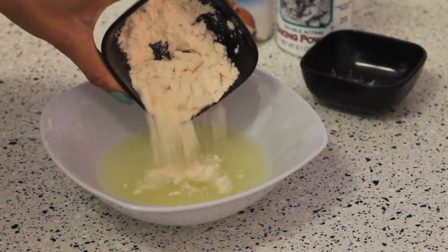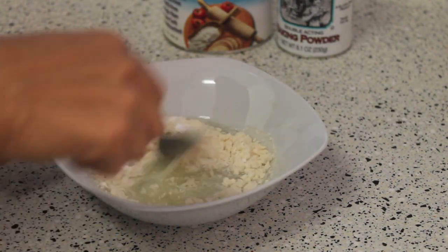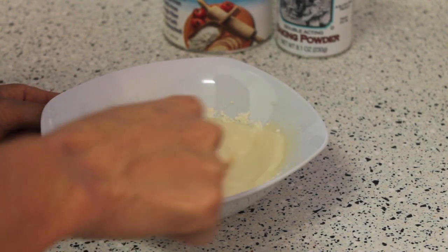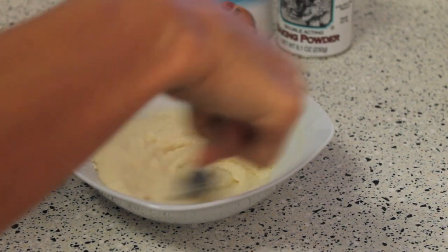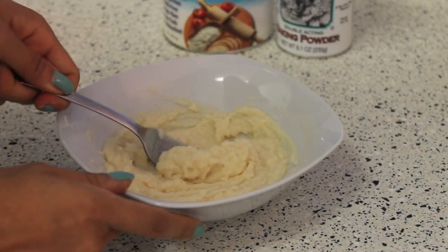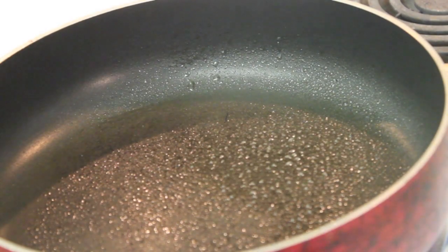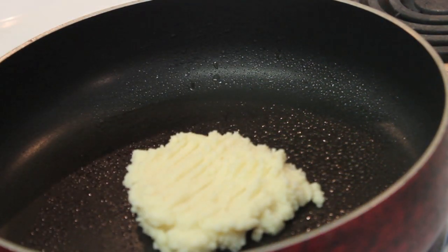For the pepperoni pizza, you just want to combine your egg whites with the coconut flour, baking powder, and mix it all together with a fork. You'll just keep mixing until this turns into kind of like a pasty dough that's really easy to work with. Once your dough is combined, turn your stove on to medium-high, spray the pan with some cooking spray, and then place the dough onto the pan.